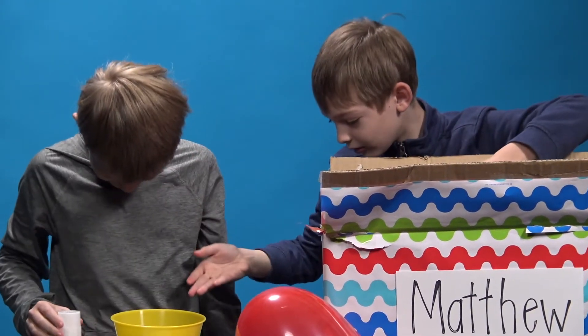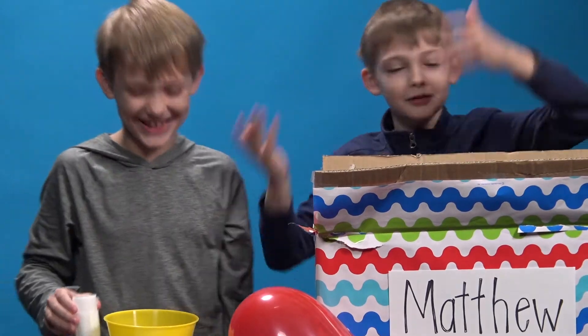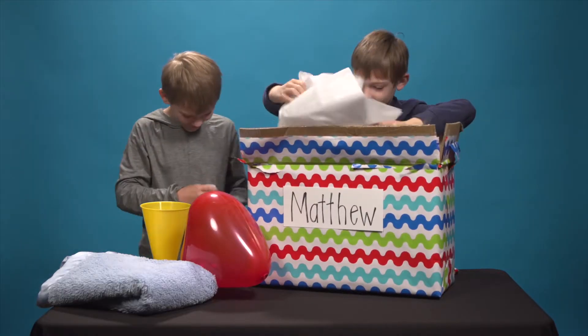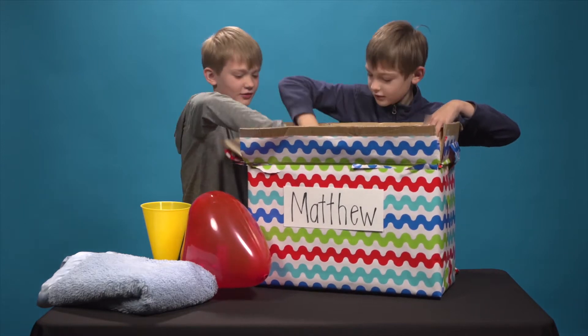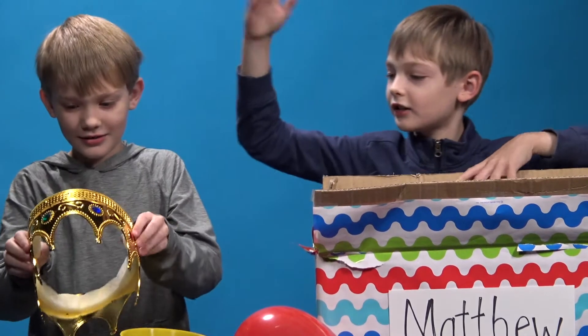Aaron, you just spilled the salt. Jesus. What did you just spill it? Oh, it's a salt boy. We've got more wrapping. Hey, what's this? A crown? You the king, Aaron. You the king.